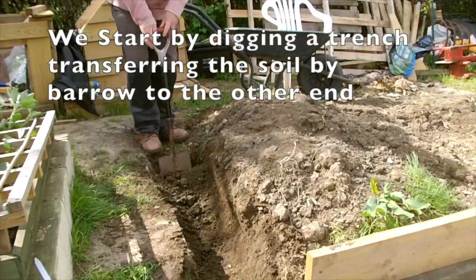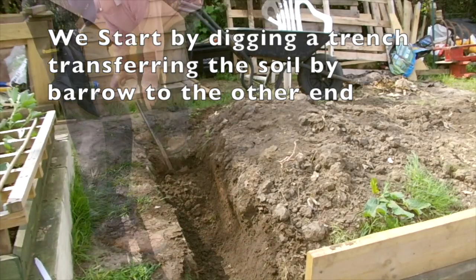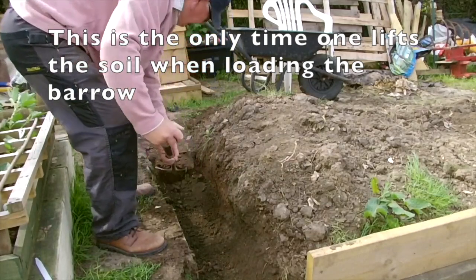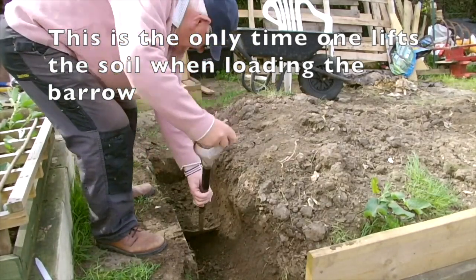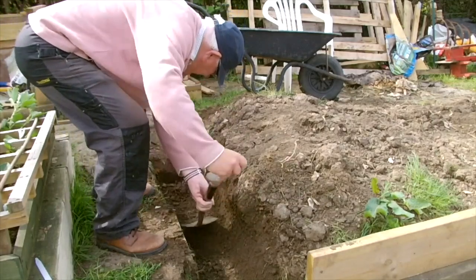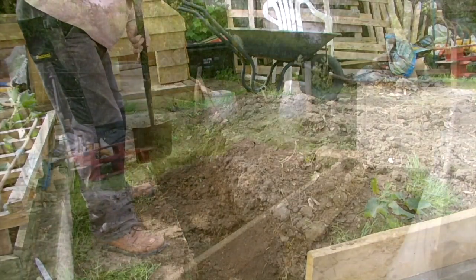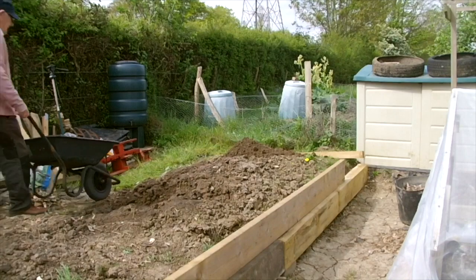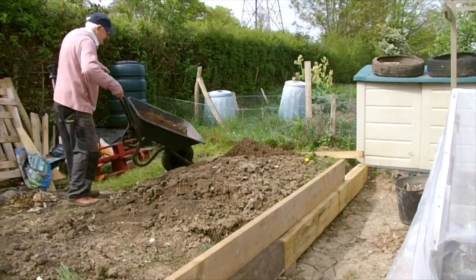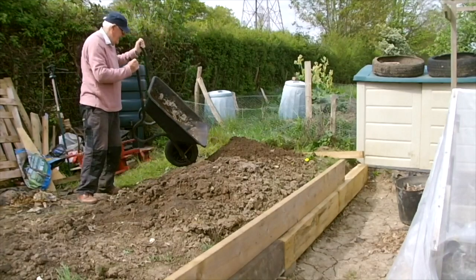Welcome again to my allotment in East Sussex for the third and fourth week of May 2019. These are the clips I left out of my first upload, as to include them would have made the video too long. Furthermore, the work in progress of Raised Bed 14 I thought had become disjointed, so as a record of events for diary purposes and interest for viewers, I have put the clips together in chronological order.